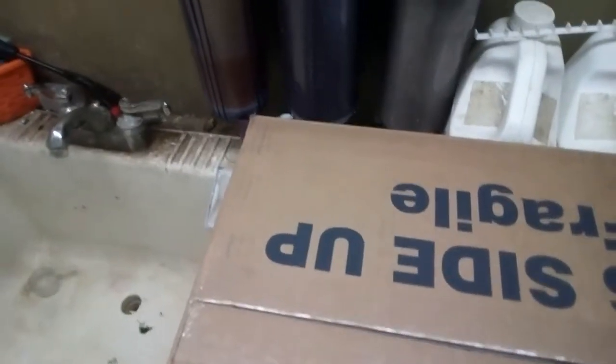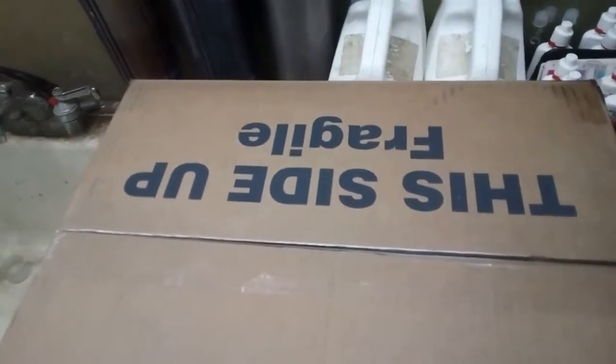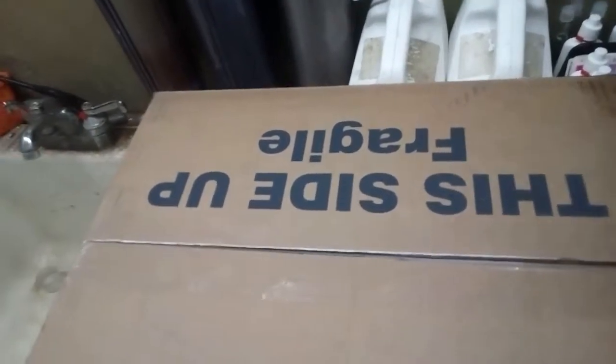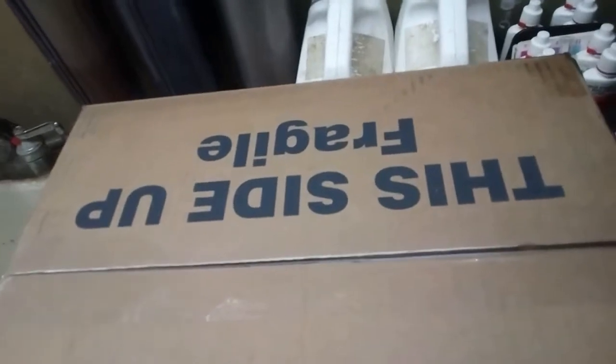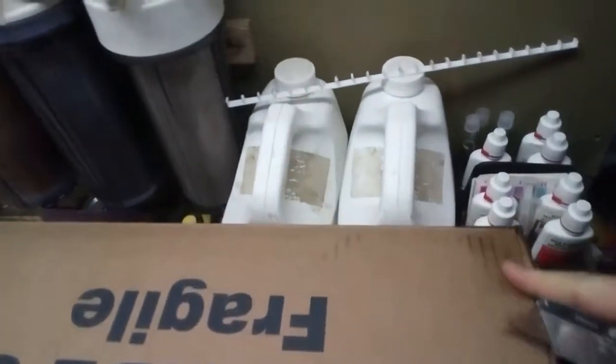Hi, Live Aquaria. I'm going to do a fishy review here. I got two lionfish, a bluehead rassy, and a bicolor angelfish. Let's see how they come here. The box is a little wet right here in the corner.